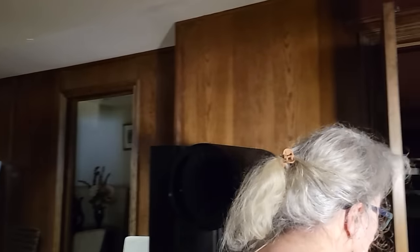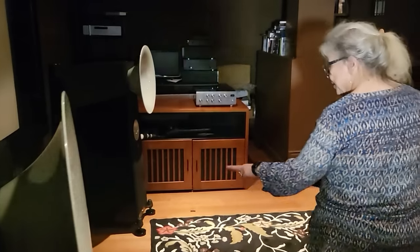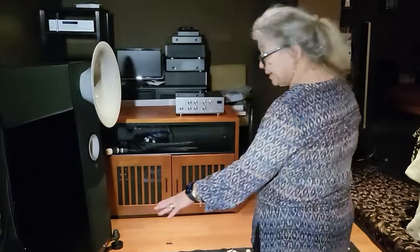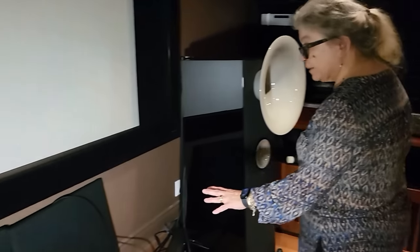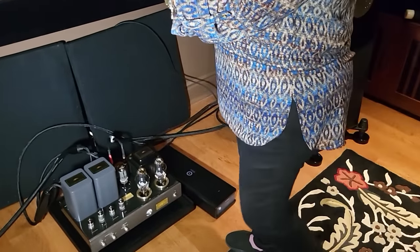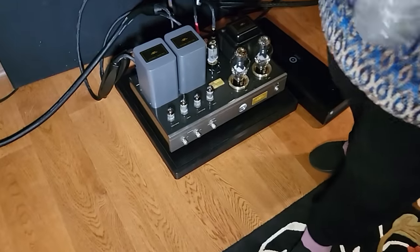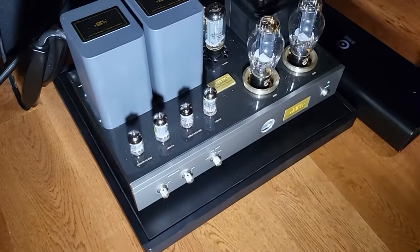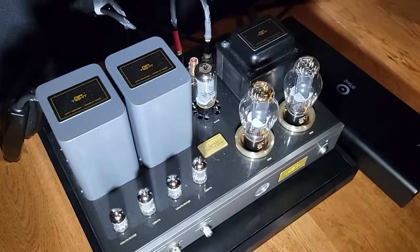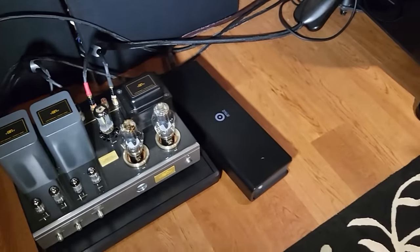In the other room — my home theater — the system is down because half of it is at the Toronto show. What we have here is a stereo Airtight 300B, and that's paired up with the passive version of the speaker, so it doesn't have iTron and I need an amplifier. The amp is built in for the bass — bass drivers are always powered. I'm only using this amp to drive the horn drivers.